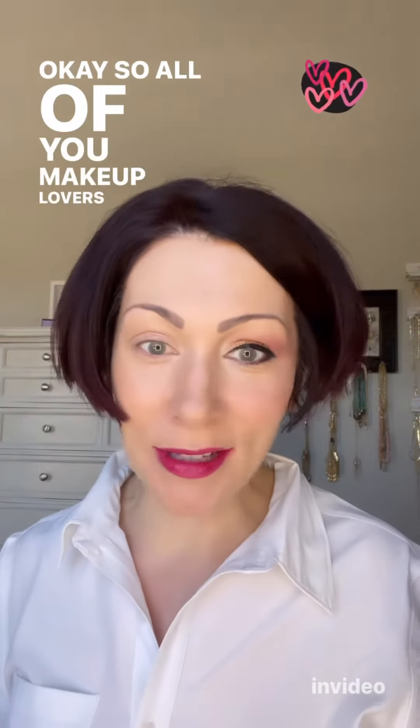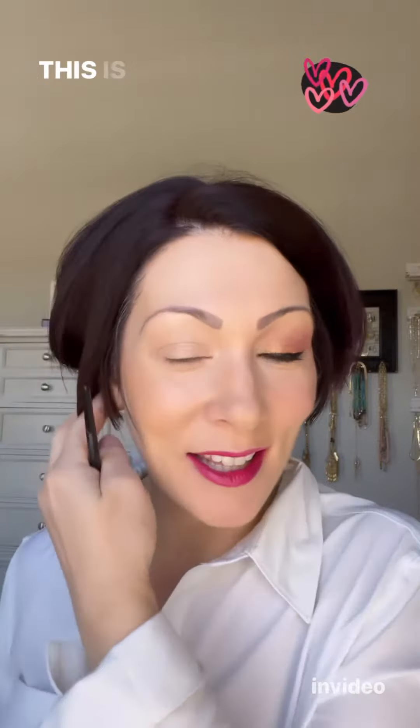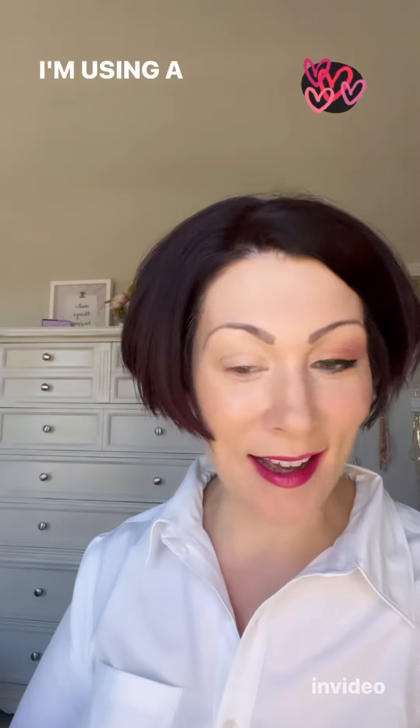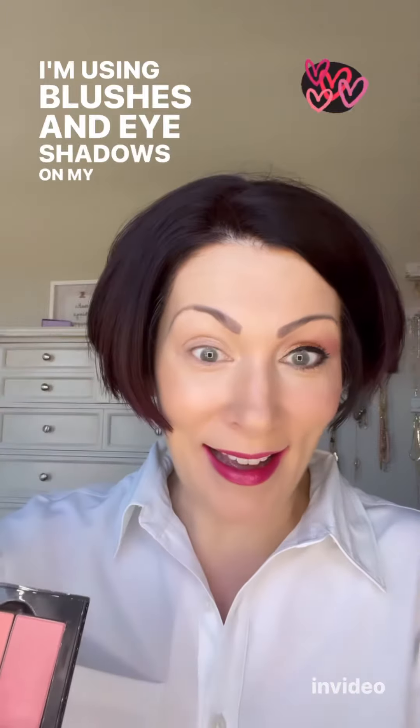For all of you makeup lovers out there that like simple looks, here's another simple one for you. This is called Enchanted Romance. I was surprised at how much I love this. I'm using a combination of products today — blushes and eyeshadows on my eyes.